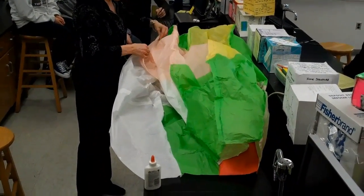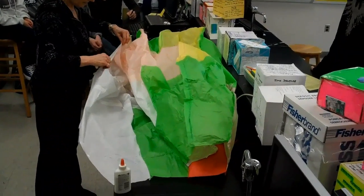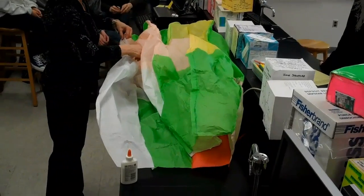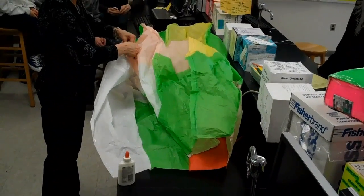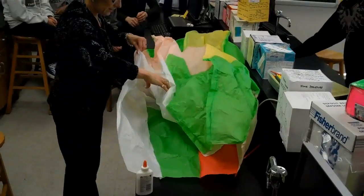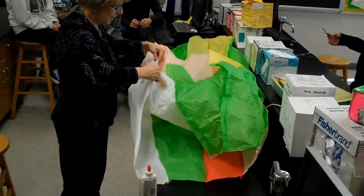Does that really fly? Mm-hmm. You don't want too much tape because you don't want to add any more mass than you have to. The heavier it is, the harder it is to get enough hot air to make it rise.